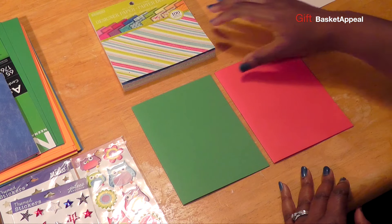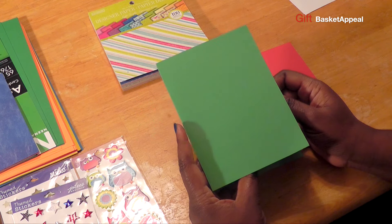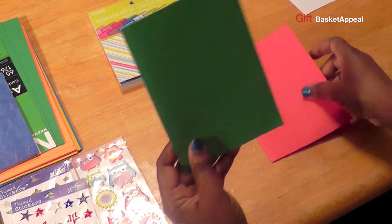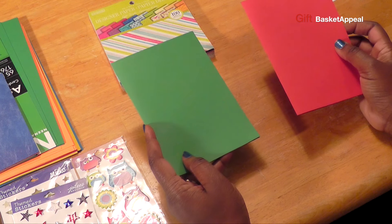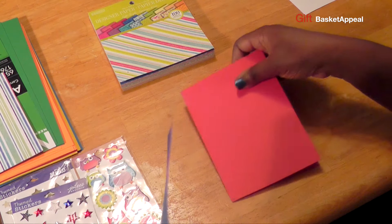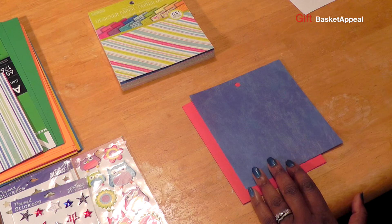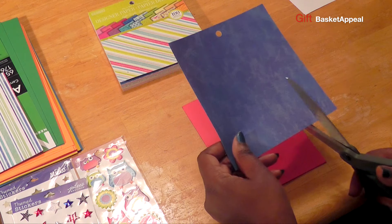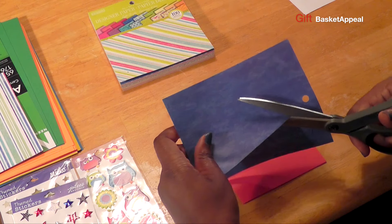Right now I have some card stock, and for these cards they have to be 5 by 7. So I'm going to do two cards — I'm going to show you how I make these. Let's go ahead and make the cards for the troops first. I've got my red card stock, and I thought I would do a blue. All the supplies that I'm using today I will go ahead and post in the description. So I want something that looks like a Christmas tree, and I'm just going to do this freehand.